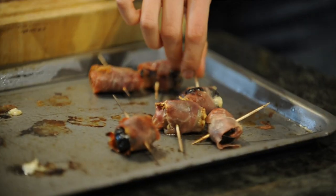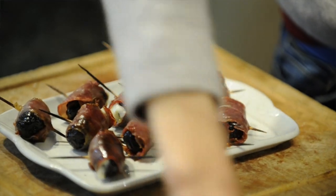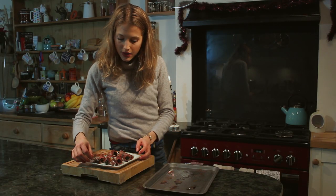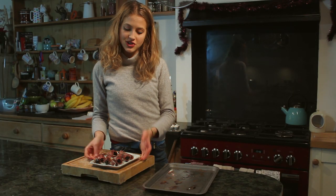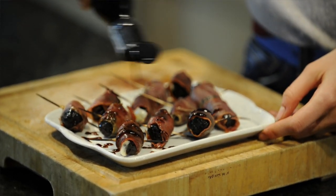Just the most delicious Christmas canape. And there you have it — my delicious prune wrapped in parma ham, stuffed with goat's cheese. They're absolutely fantastic, soft and sweet. The final thing I'm going to do, just to make them look nice and pretty, I'm going to garnish the plate with a little drizzle of balsamic glaze.